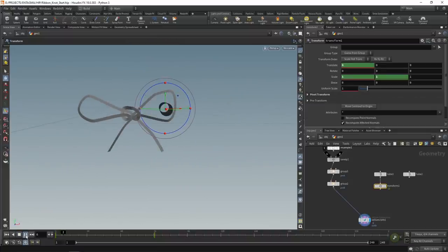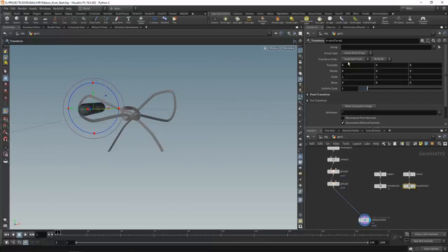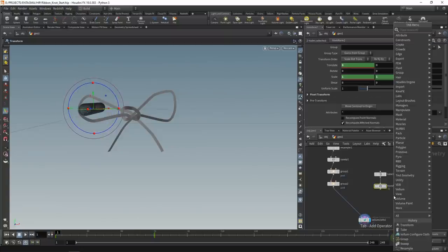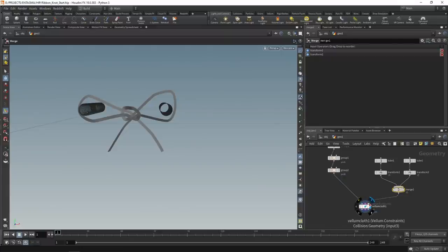Let's verify that animation by resetting the timeline, toggling real-time display and hitting play - that's working nicely. Set up the same thing for tube number 2 by attaching a transform node, moving the centroid to its origin, nulling out the translation. Set x translation to 0 at frame 1, then go to frame 72 and move this to minus 0.2 units. Keyframe scale X and Y to 1 on frame 1 and 3 on frame 72. Then merge those two tubes using a merge node - they'll work as colliders.